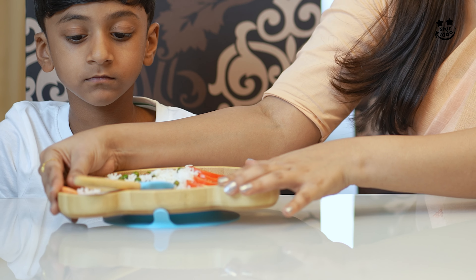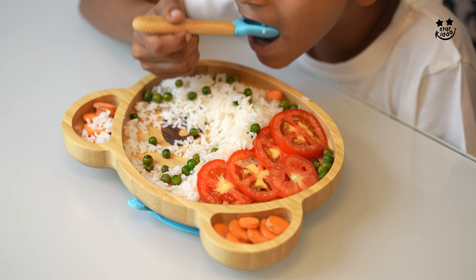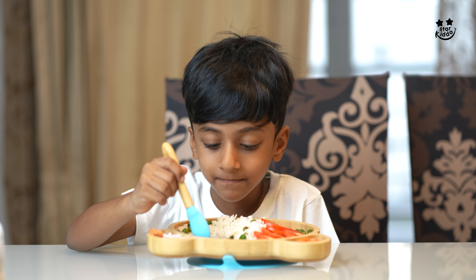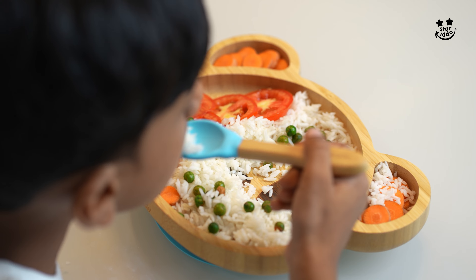As parents, we treasure every milestone of our babies, from their first smile to their first steps. Each moment is magical. But the self-feeding milestone — that's where the real magic begins. A love story that sparks brain development, ignites their senses, and fuels a healthy future filled with bonding, learning, and growth.